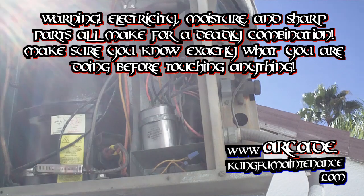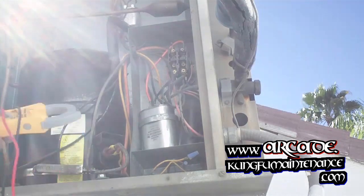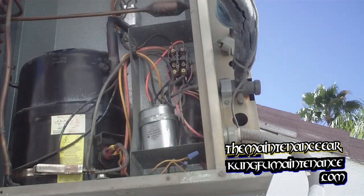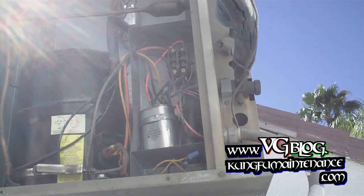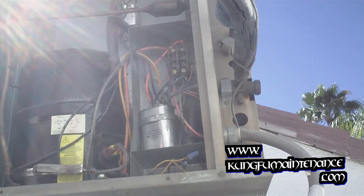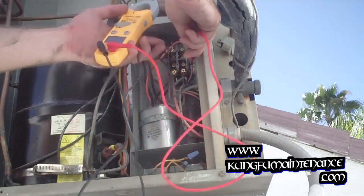What this turned out to be was a stuck contactor. It had 24 volts on the coil side, and you can see the contactor is sucked in — I can also show you on my voltmeter. Any time you have an intermittent working air conditioner, it's a good idea to suspect the contactor.